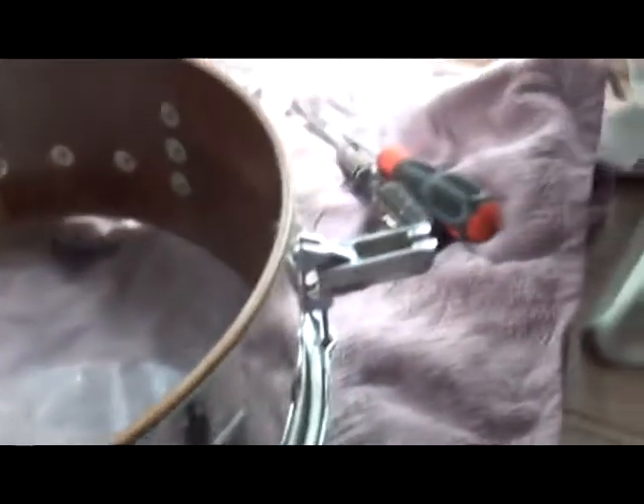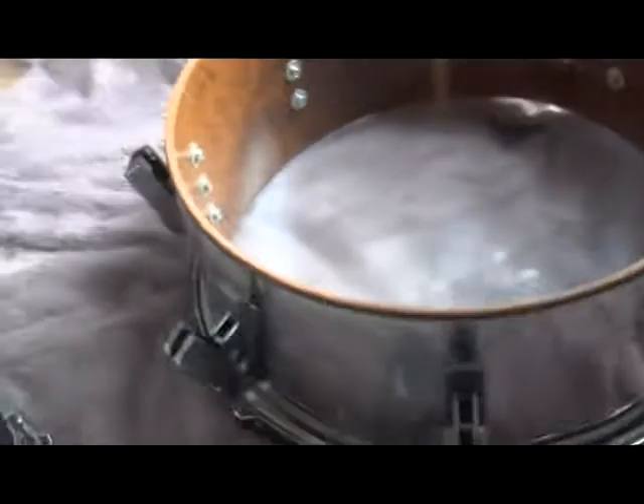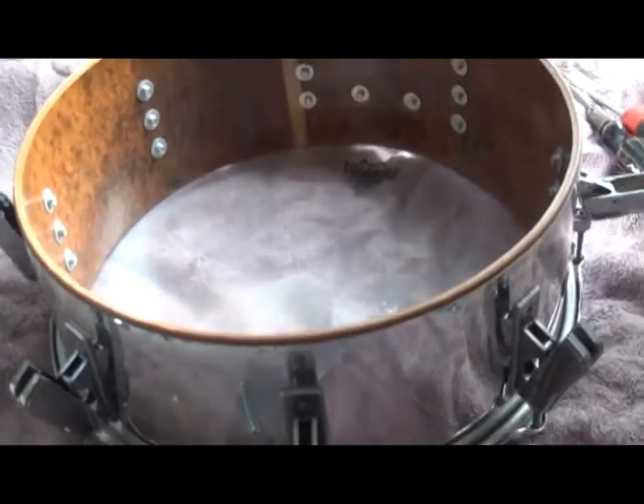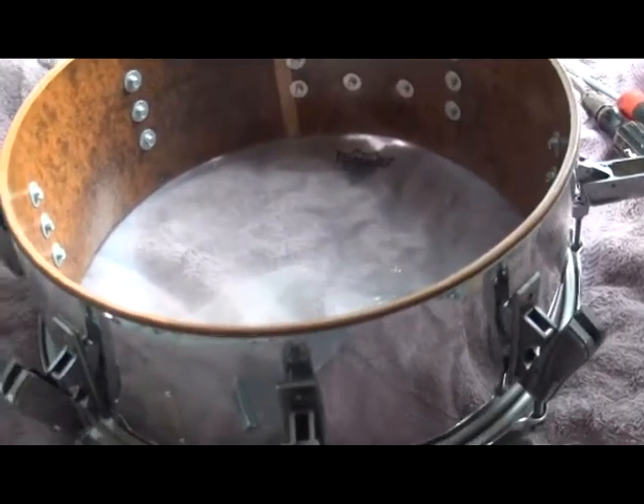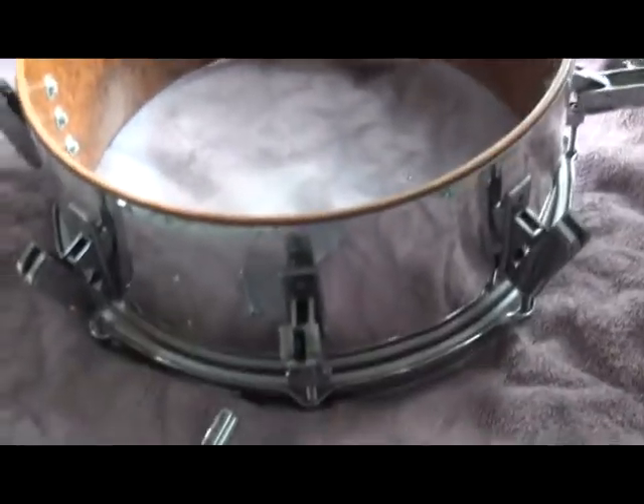I'm not sure what happened — they fell off the map making drums. I guess when you make the best drum heads, you really should just stick to one thing. And I'm going to show you this design.